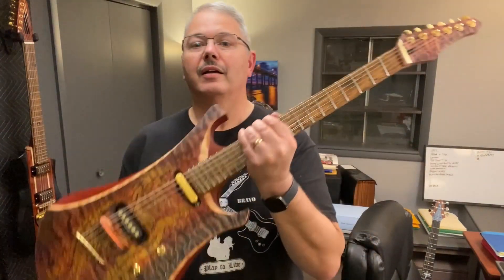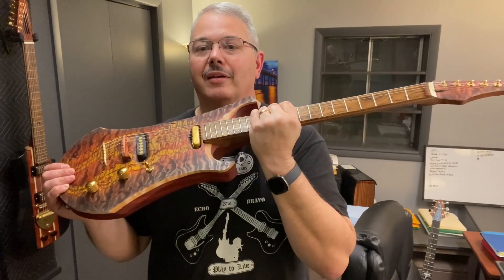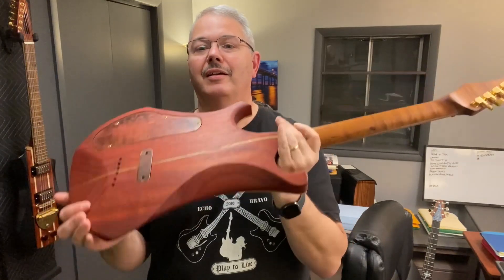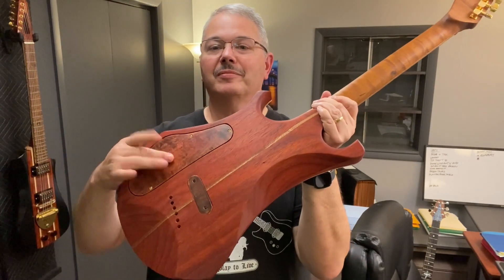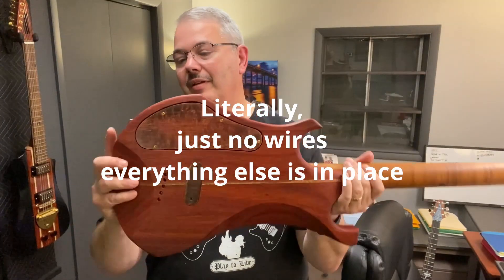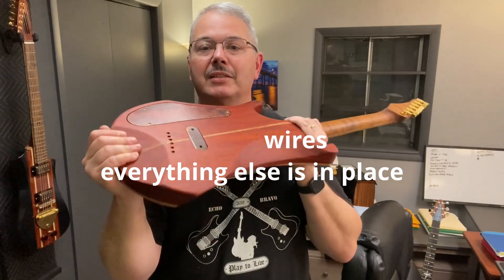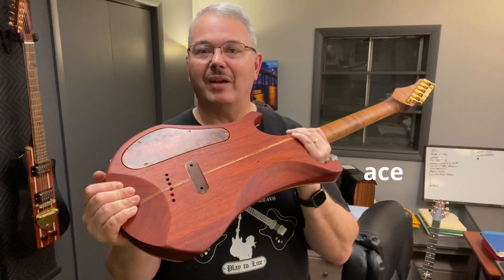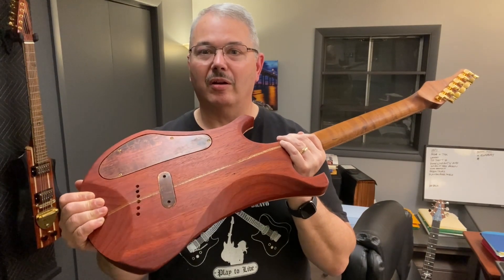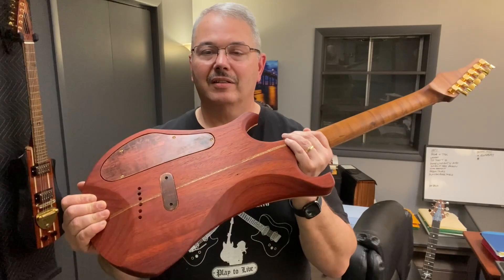Now for confessions of the amateur luthier, part three. She's empty — I never wired her up. Got all the jacks hooked up, I just haven't wired it, so I can't play it. It's driving me nuts but I'm out of time. Movers are showing up at my house tomorrow; I have to pack this up and finish it later. It's killing me.